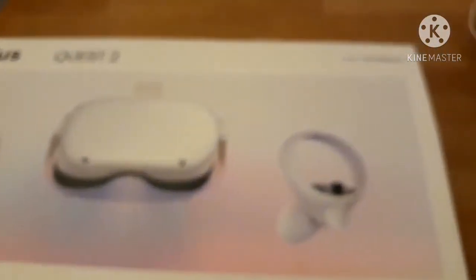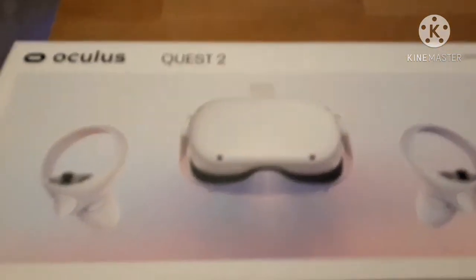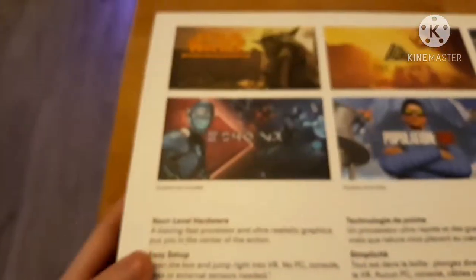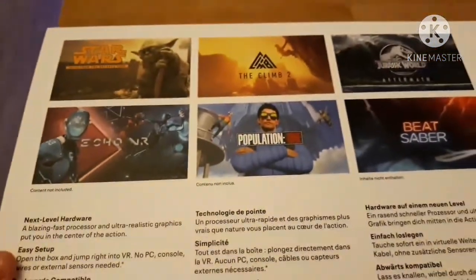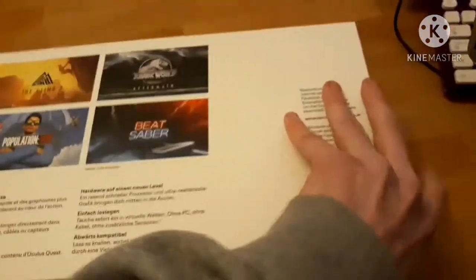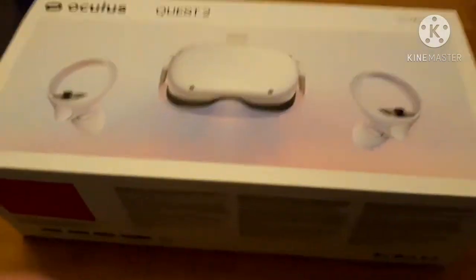So this is the Oculus Quest — focus camera! So this is the Oculus Quest guys, let me flip it over. You can see everything's there: Beat Saber, Jurassic World, and yeah.